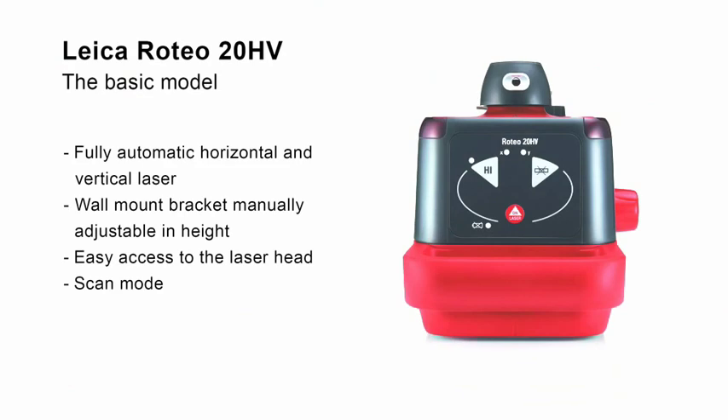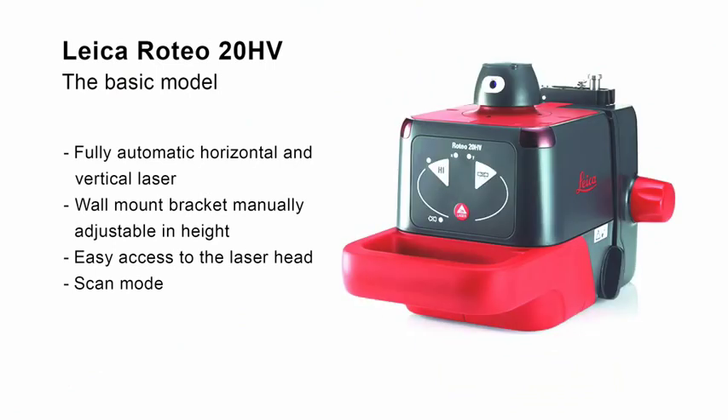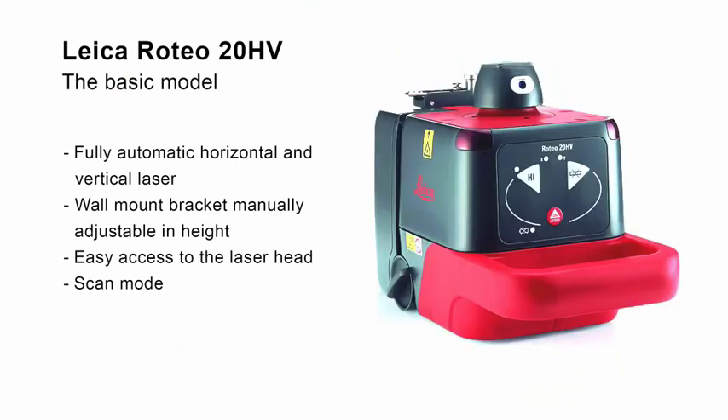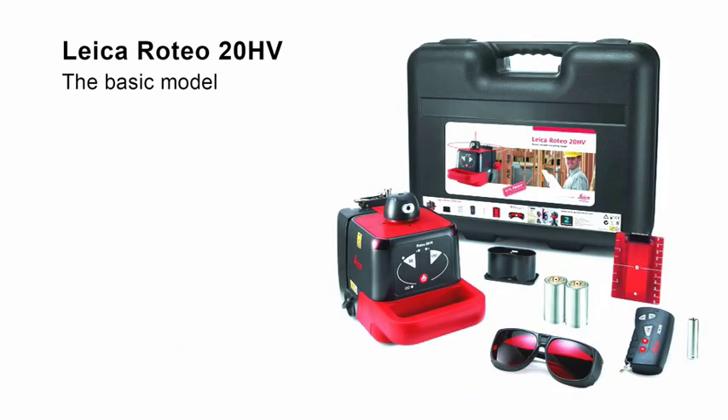The Leica Roteo 20HB is the ideal rotating laser for basic users. Its easy-to-understand keypad is intuitive to operate. With the wall mount bracket, the height of the laser can be exactly adjusted manually. The free access to the laser head permits quick alignment of the laser beam in scan mode. The package includes a complete set of accessories for interior works with remote control, wall mount bracket, and target plate.